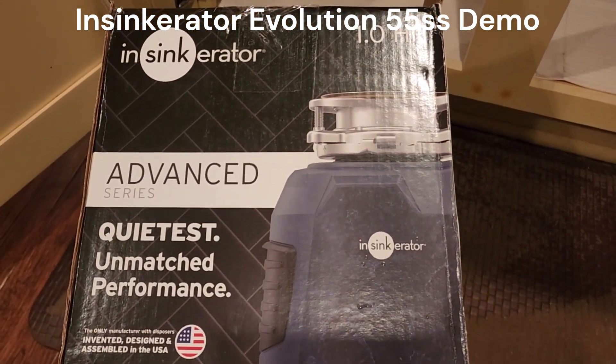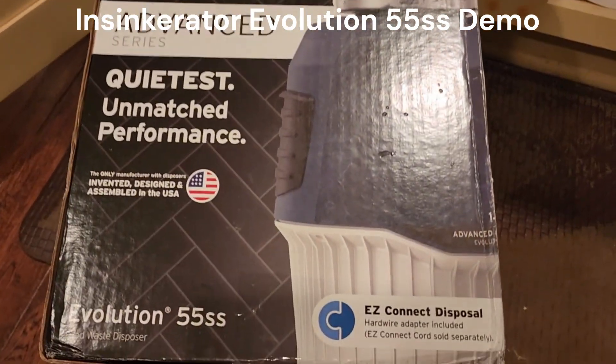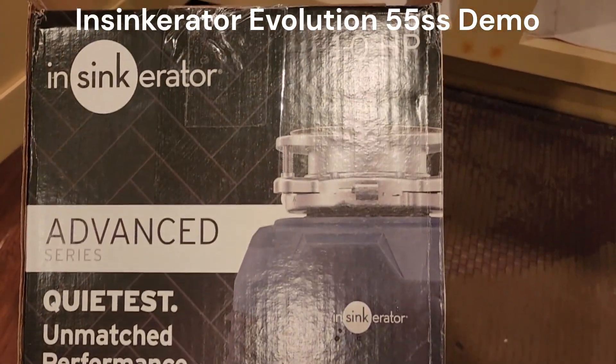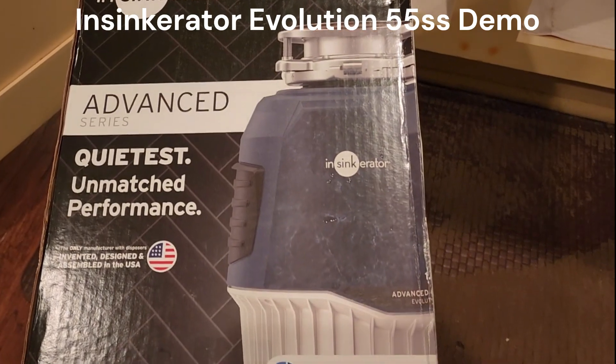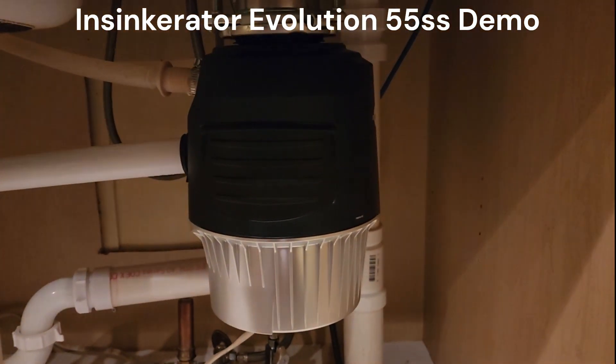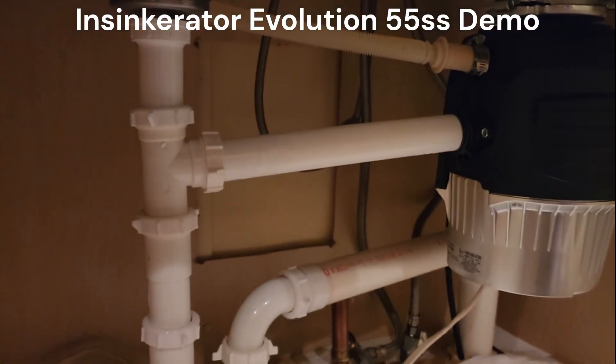Today we're reviewing the Insinkerator Advanced Series Evolution 55SS Garbage Disposal. This is a 1 horsepower motor that I've just installed here. I'll show this to you — good looking unit. Not that you need to see that, but under your cabinet the thing that matters is that it grinds well and that it's quiet. And it does both.